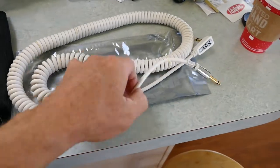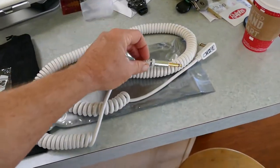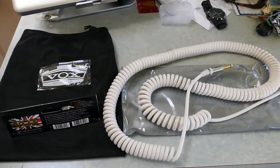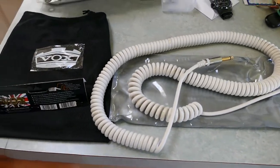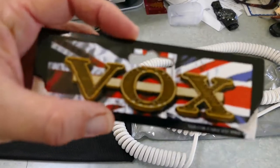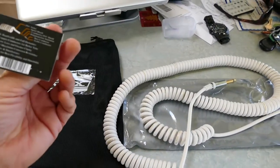It's got this awesome bag and it's bitchin — it's white with gold connectors. Hello, anybody tracking with me? Vox coiled guitar cord, can't beat it. This thing's longer than it looks too; I think it's like 20 feet, it's a 20 footer.